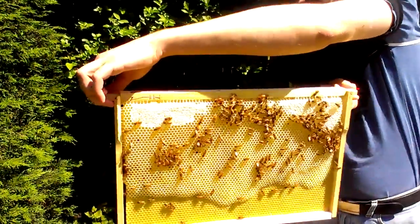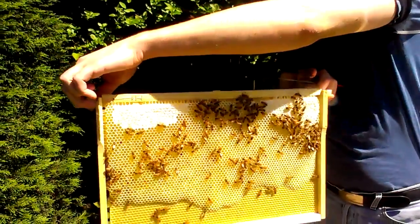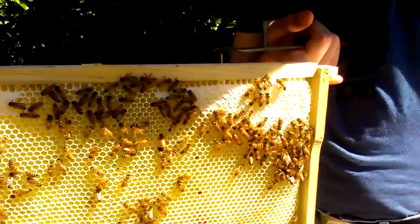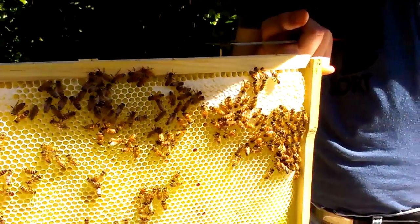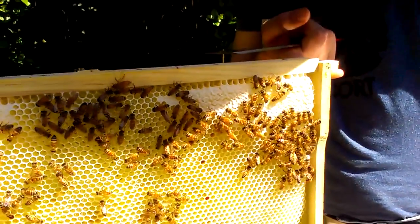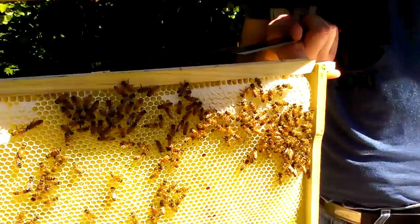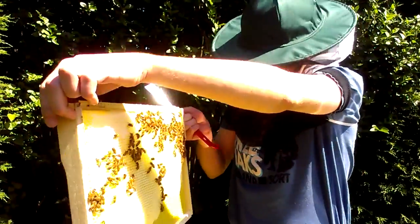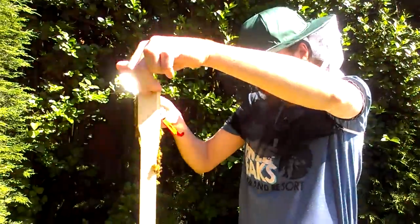Oh, is that comb? That's what they do when the sugar water or nectar is at the right sugar concentration. They cap it off. So that's actually honey — or it would be. Well, it might be nectar, but probably more sugar water.